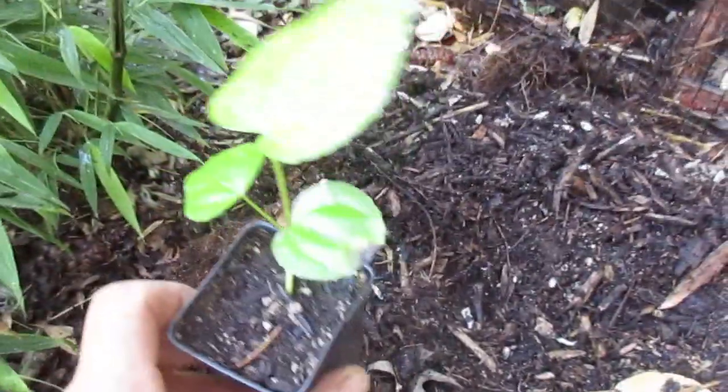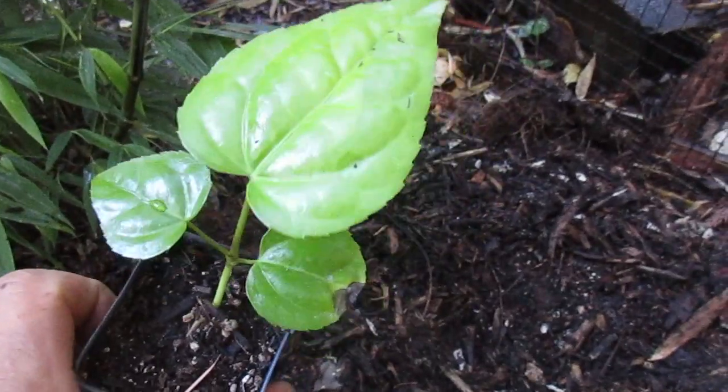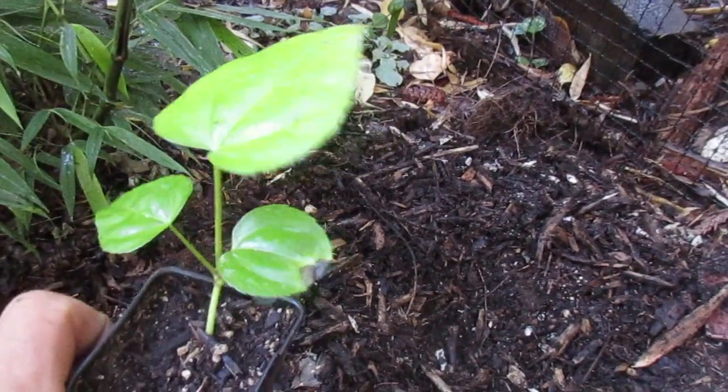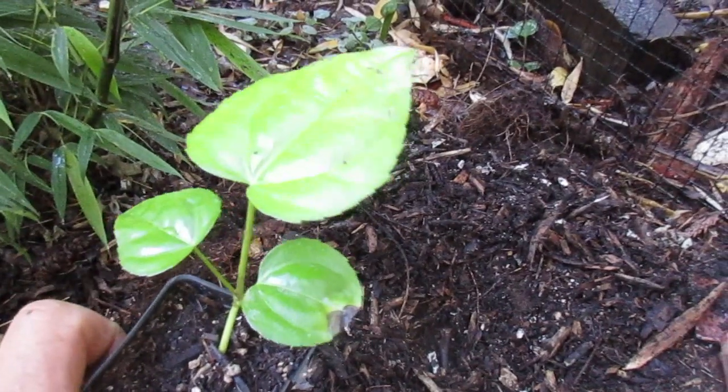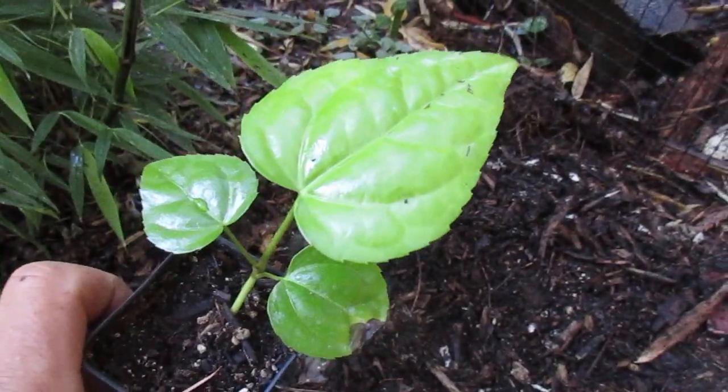So today we are planting some of our seed-grown Fatsia japonica, commonly known as Japanese Aralia. This is a very immature plant. I grew it from seed several months ago, collected seed from our own Fatsia trees in our garden here, and I like to plant them small because they grow so fast.